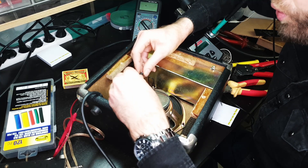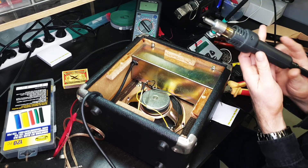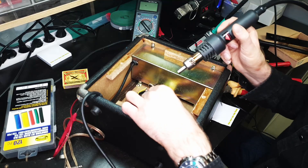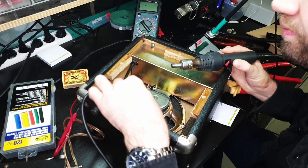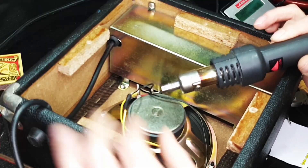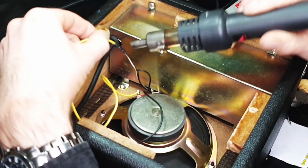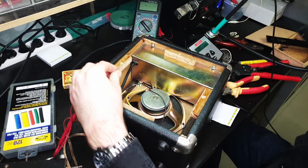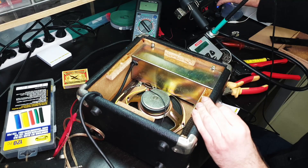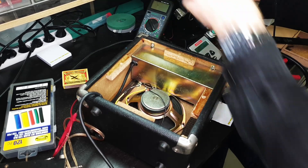I burned myself. How does this work? I'm going to use this machine — back and burn. The thing didn't want to turn off.